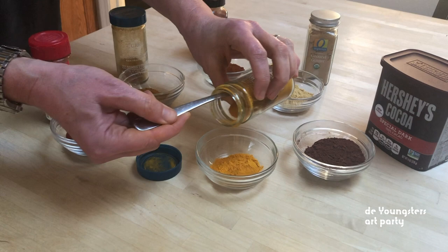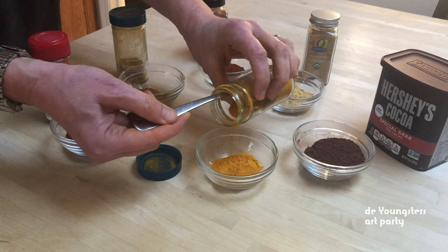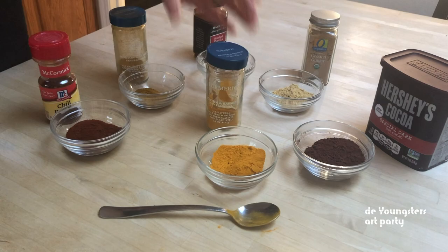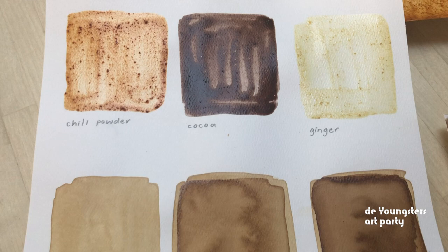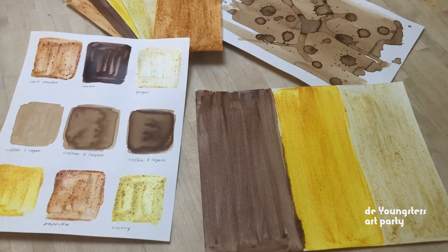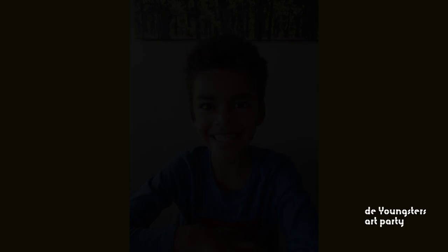I wonder what pigments you'll try and what your favourites will be. You can mix any pigment with any binder. Maybe try spice pigments with the glue binder, or try chalk pigment with the egg binder. I can't wait to see what you create and would love to know what recipes and ingredients you use.